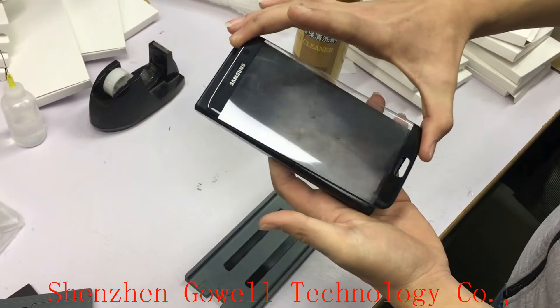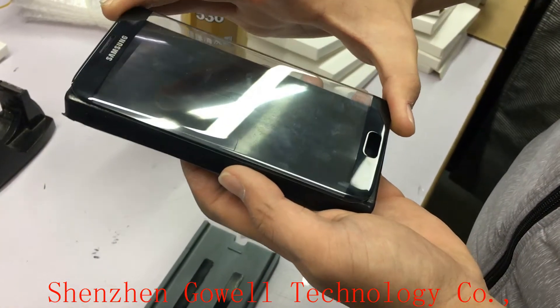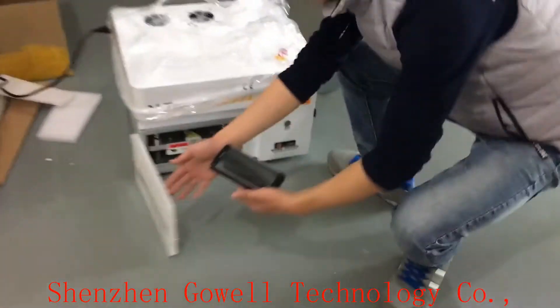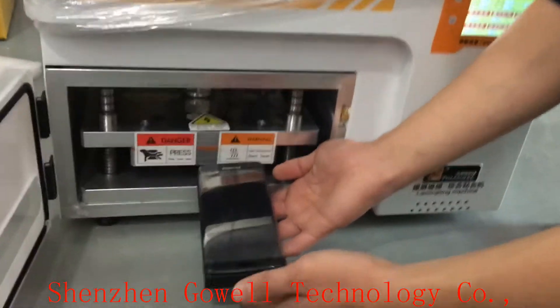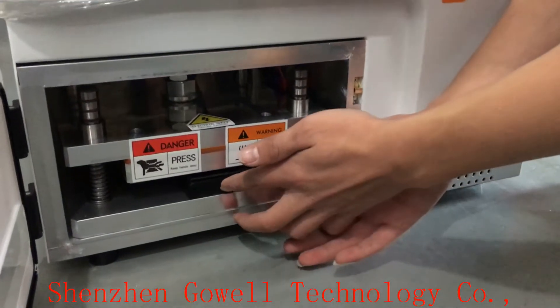The last step: put the whole glass with the OCA on the soft mold — the LCD sheet. Now let us go to the LCD lamp laminating machine. Put it into the machine and do the laminating.